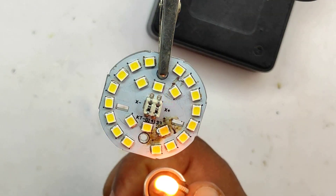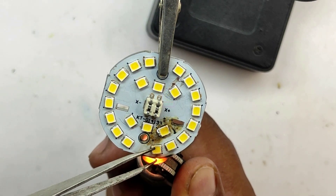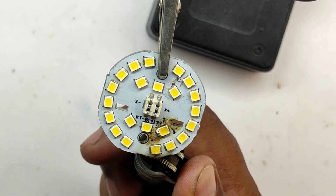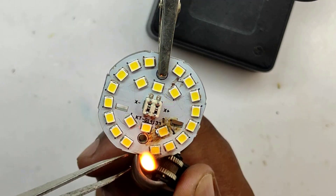Now, using your lighter, heat the LED panel from the bottom side — that is the aluminum side. I recommend the flame from the lighter to be close enough to the aluminum so that carbon will not accumulate on the LED panel. Give some time so that the solder of the LED will melt. This will melt the solder on all the components.